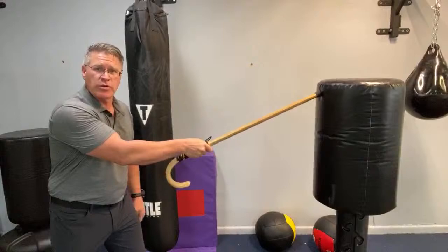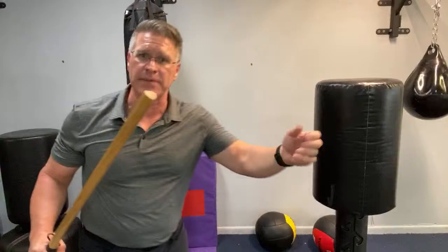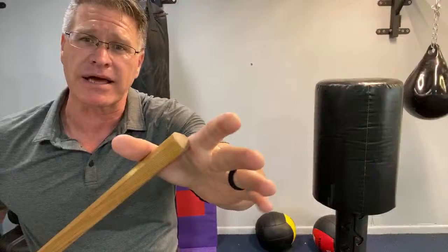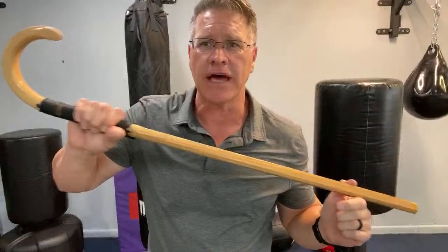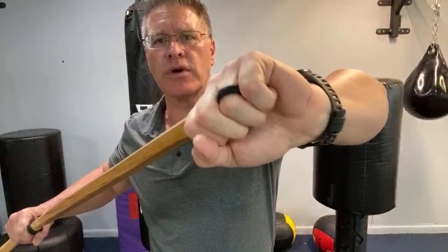Principle one: pay attention — situation awareness. Principle two: get into a better position. Get the cane between you and the threat. He's got to get around it. You can thrust, you can slash, you can come straight down on top. Pro tip: if the rubber tip keeps coming off, tape it on with black electrical tape, or put a small wood screw with a little wood glue. That also works to keep it from flying off when you're training.